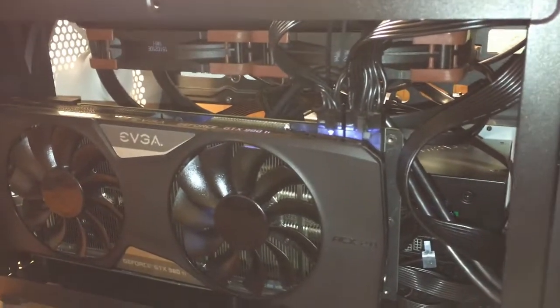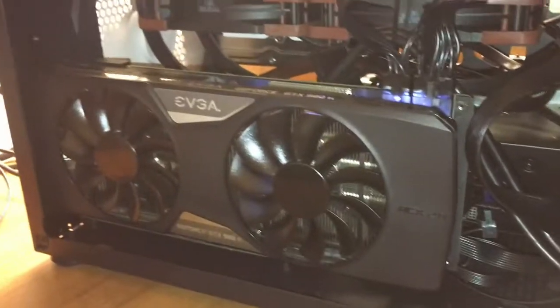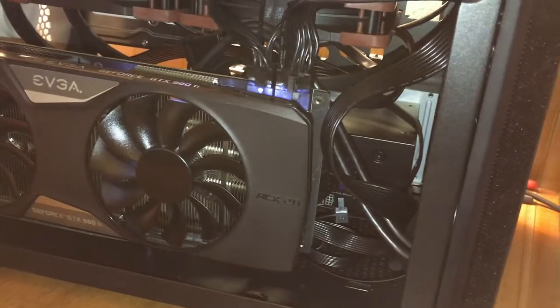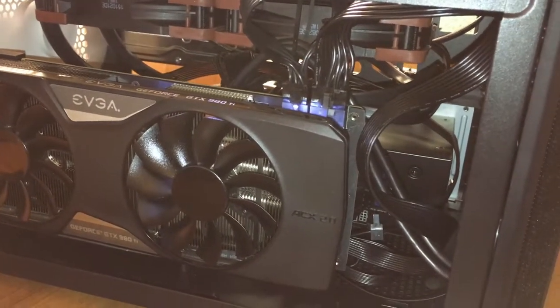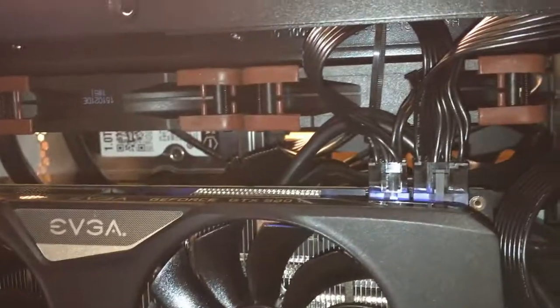Welcome inside my Fractal Design Core 500. How was building inside this case? It was actually a pleasure to build inside this case. It is much easier than the Cooler Master Elite 130 that I had before. Everything I had from that case pretty much transferred into here a lot easier.